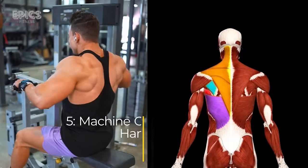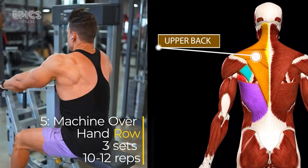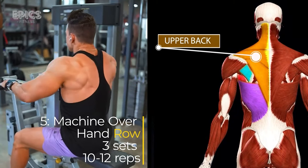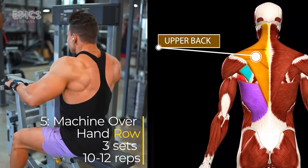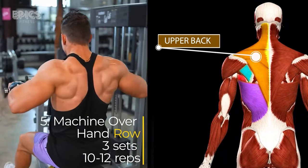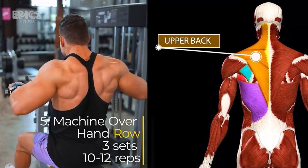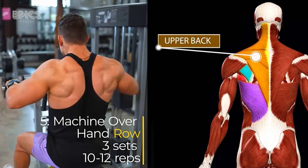Exercise 5: Machine Overhand Row. Targeted muscles: the upper back. Sit down at the machine with your chest against the pad and grasp the handles with an overhand grip. Keep your back straight and pull the handles toward your lower rib cage. Squeeze your shoulder blades together at the end of the movement. Slowly return the handles to the starting position. Inhale during the pull and exhale during the release.